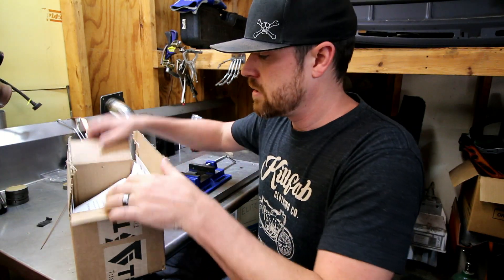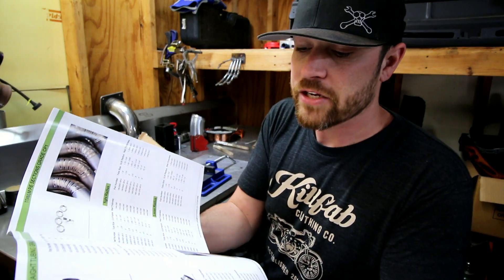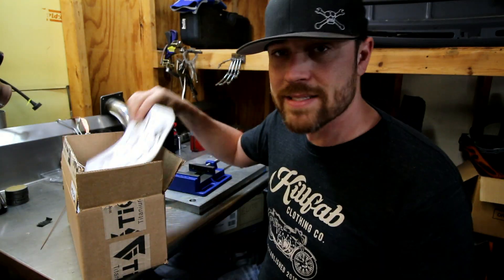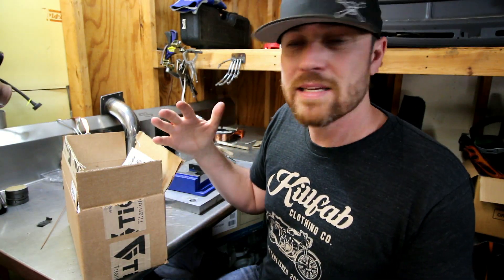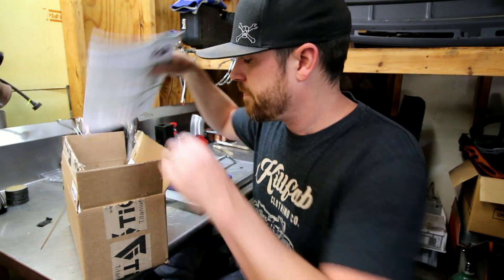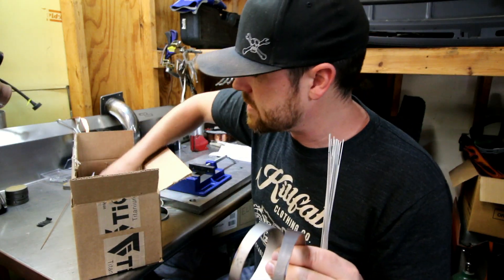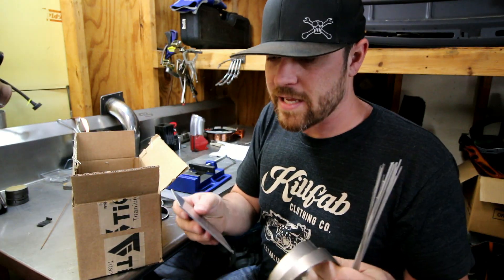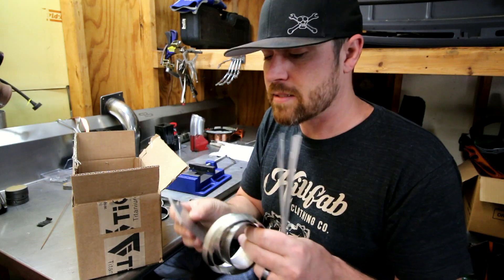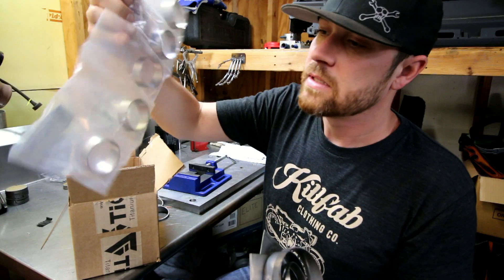Tycon basically does titanium tubing of all sorts. You can see mandrel bent stuff, tubing, exhaust — anything you basically need, they can do for you. The reason I bring them up is because they offer a sample kit — sample pieces of titanium that are already pie cut. It's a very well-priced kit, not very expensive. In those kits they'll send you some filler rod, some pieces of pie cut tubing in different sizes, and some pieces of titanium plate. All this is unpackaged, but when you get it, it will be nice and sealed and packaged up.